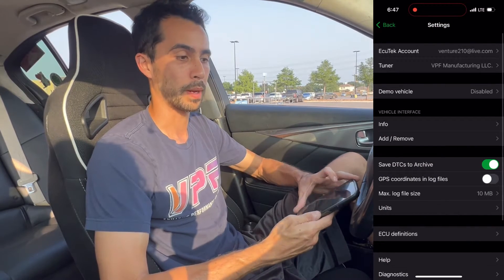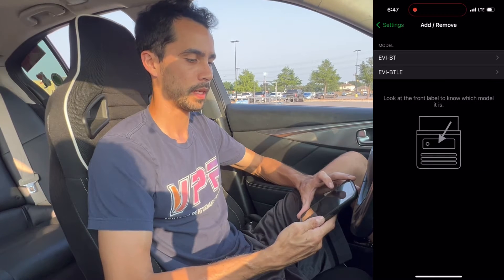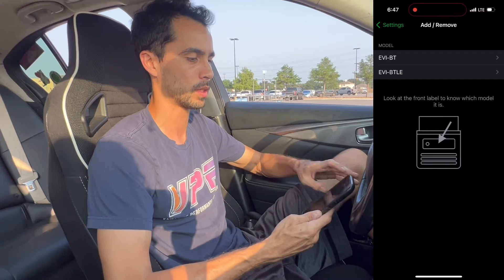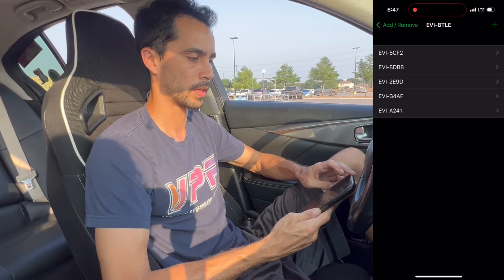To pair it to that interface, go to Add/Remove, then EVI BTLE. You want to use those for all the recent modules. The really old EQTech modules will use the first option, BT only. Select BTLE, hit the plus sign on the top right — it will find it, and you'll add it to the list.